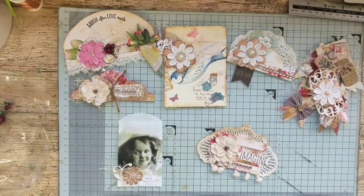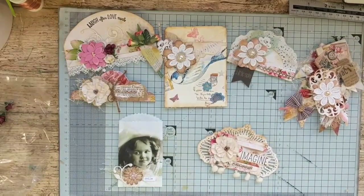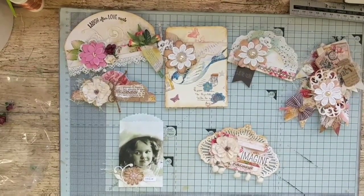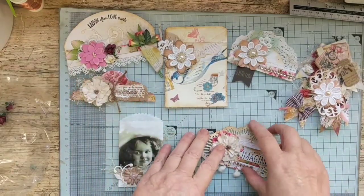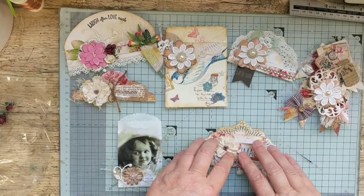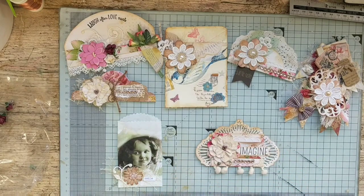Hello everybody, this is Artie Mays. I just thought I'd come to talk about what I've been doing lately with that big tray I had and I've come up with a few things that were in there. This has been a challenge over at Junk Journal Junk to get your stash out and make some embellishments for your next journal, so that's what I've been doing and this is what I've come up with.